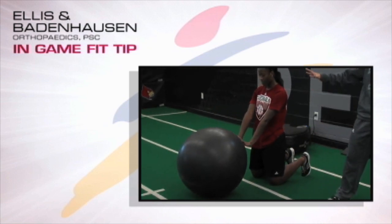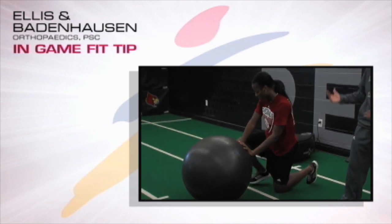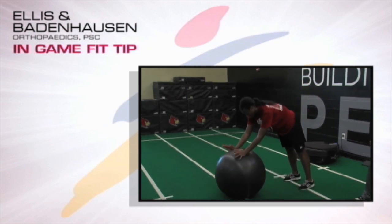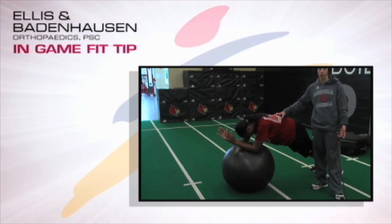We would do a set of five to eight reps, and as she gets more proficient with the exercise, we're going to make it more challenging. So we're going to move her up to her feet. She's going to begin tall, again roll out gradually to a fully extended position, making sure that she maintains perfect posture — what we call neutral spine.